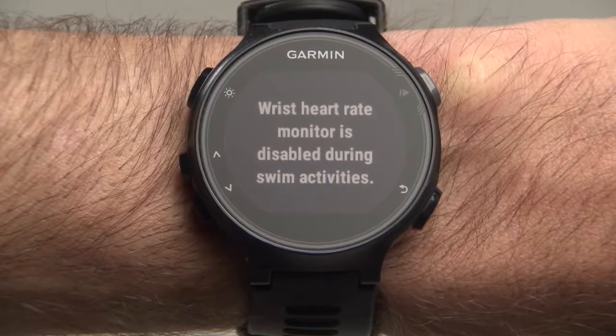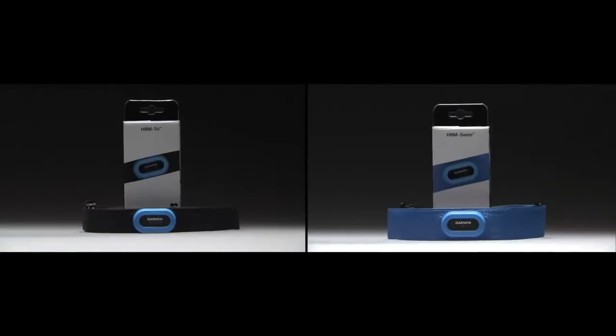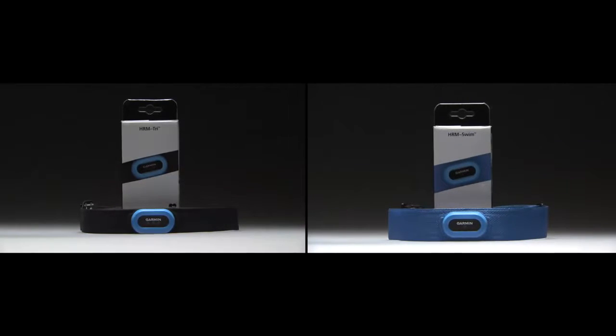The first time you use the Pool Swimming Activity Profile, you will see an on-screen reminder that wrist-based heart rate is disabled while in the water. You can continue to track your heart rate while swimming with the addition of an HRM Tri or HRM Swim strap.